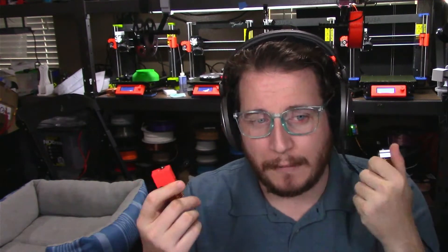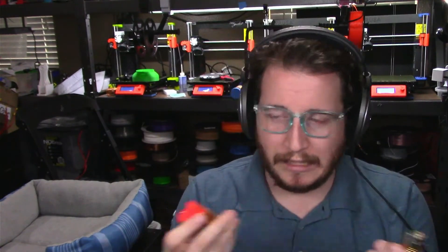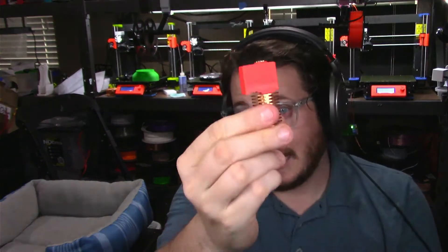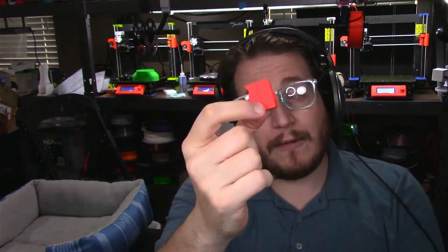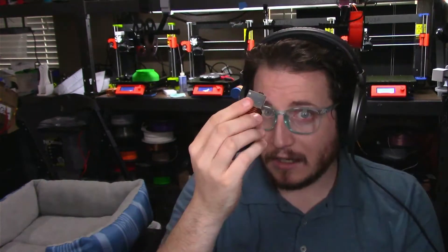How can I avoid getting burned by my 3D printer? One: buy a better 3D printer — get a printer that isn't going to likely burn your house down. Two: there are aftermarket options like hot end socks. This piece of silicone is a great way to insulate all the heat in your hot end from the rest of your printer. It's pretty great, including protecting your delicate little thingies. Even if you have an all-metal hot end, you can still have problems.